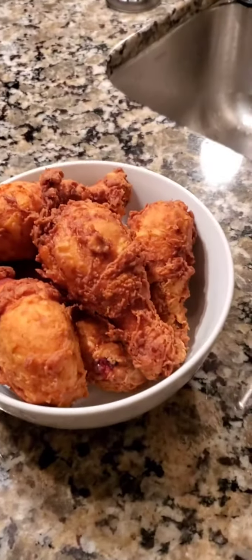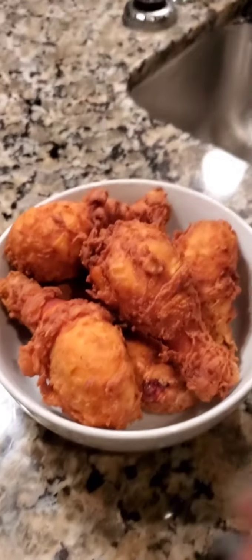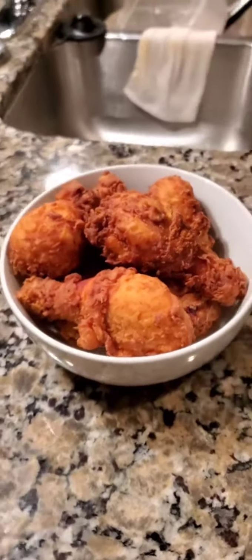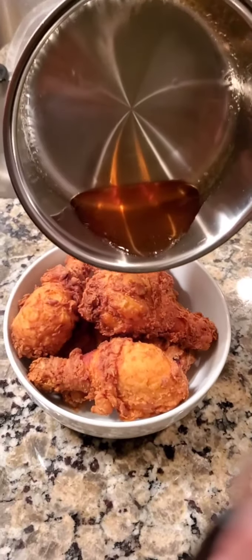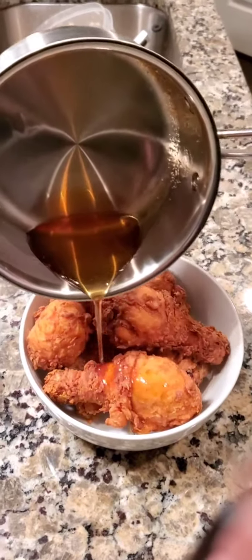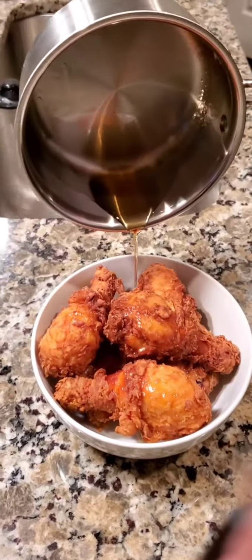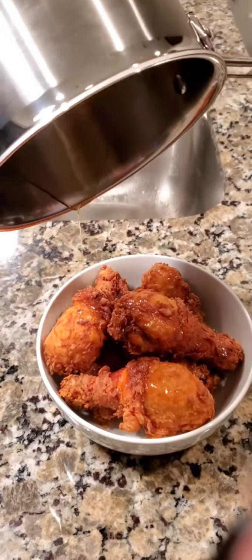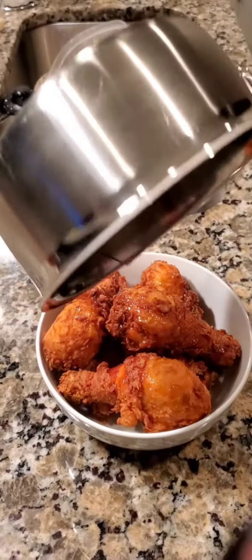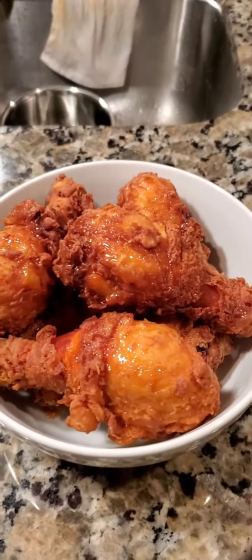Chicken is all done — nice, golden brown, crispy. Now we're going to take that lemon-honey mixture and just pour it right on the chicken. Watch this. Oh yeah — that looks so good, y'all. Oh my gosh, this looks good, babe.